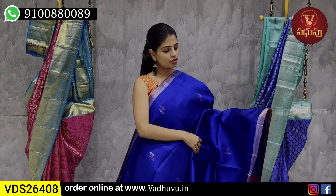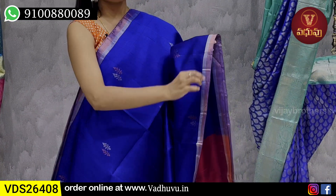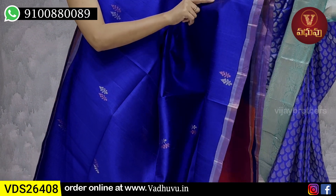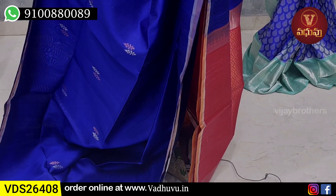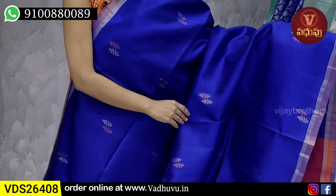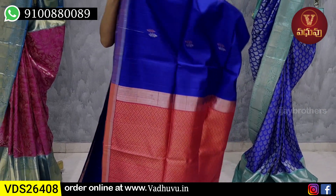Our next combination is blue with pink color. Both sides have the same size and style bodice — gold and silver strap bodice. We use thread style weaving with motifs in white and rose gold color. We use gold and silver throughout. The contrast pink blouse has complete gold and silver weaving. Tassels are attached.